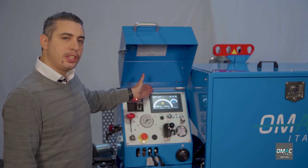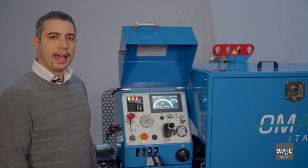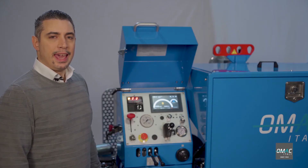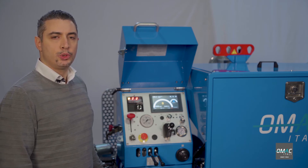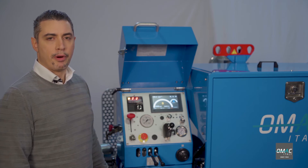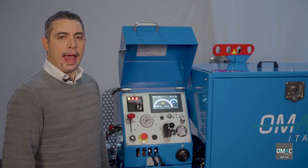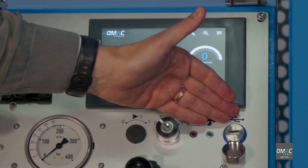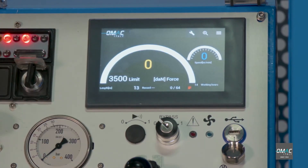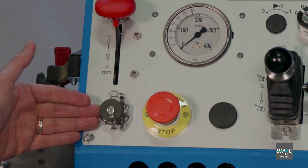This is the OMAC digital display DEG 4.0, the latest evolution of OMAC displays supplied as standard on all OMAC machines. It's a 7-inch color touchscreen display allowing you to display, record, and set working parameters such as pull force, speed, and time. After the pulling operation, you can download the pulling data on a USB key through the USB port and print out data in the office. Or optionally, you can print out data directly on-site through a thermal printer plugged in here.